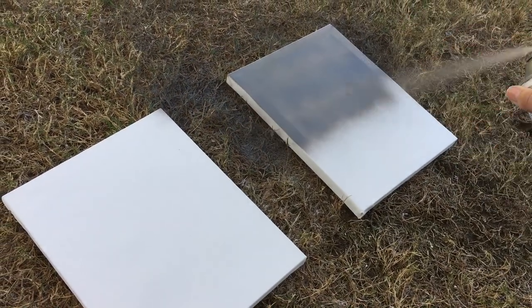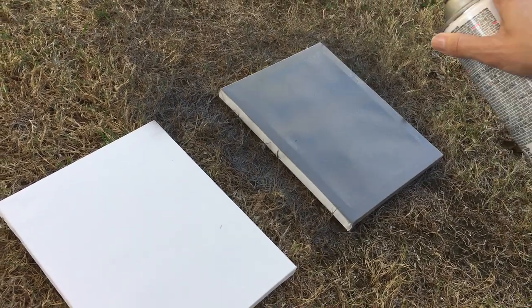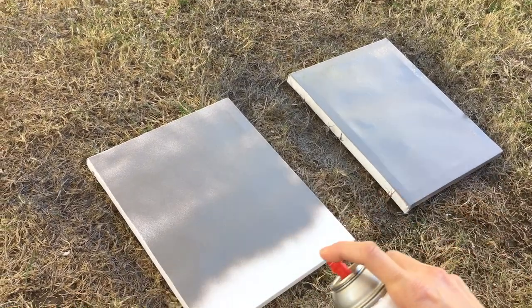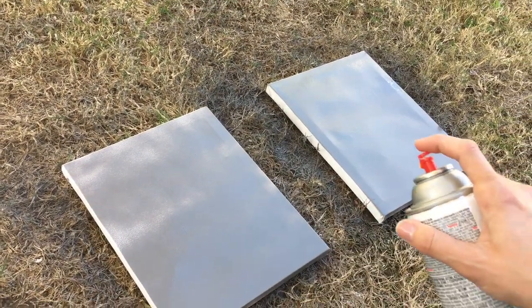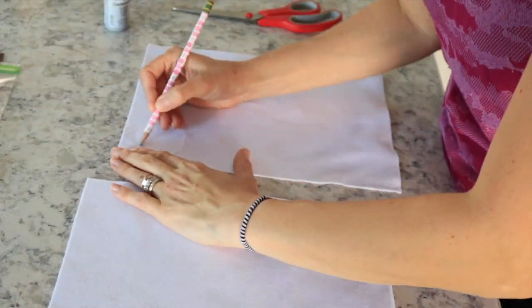The first thing I did was take the spray paint and spray paint the entire canvas. These are the 8x10 size I found at Dollar Tree — I didn't even realize they made them this big, so I was very pleasantly surprised. Once I spray painted those, I set them aside to dry.